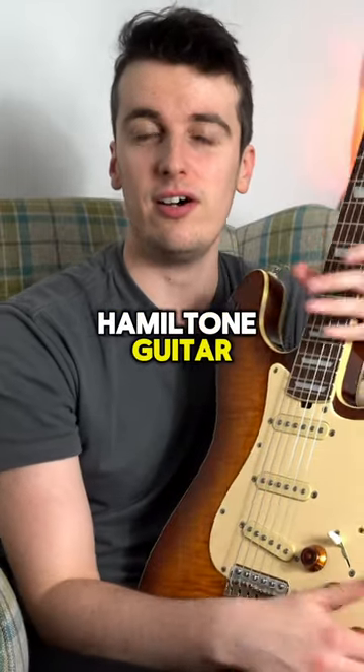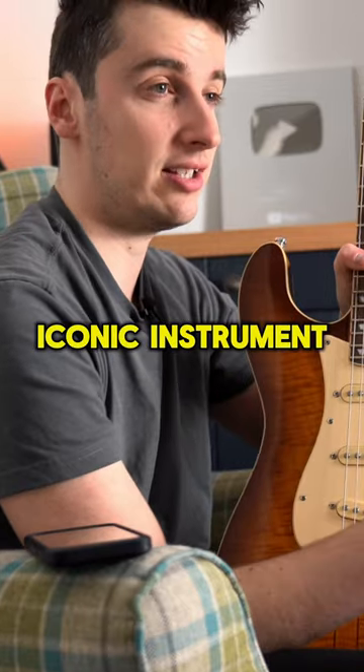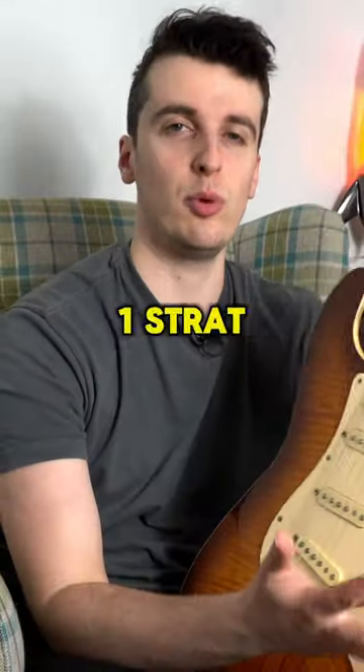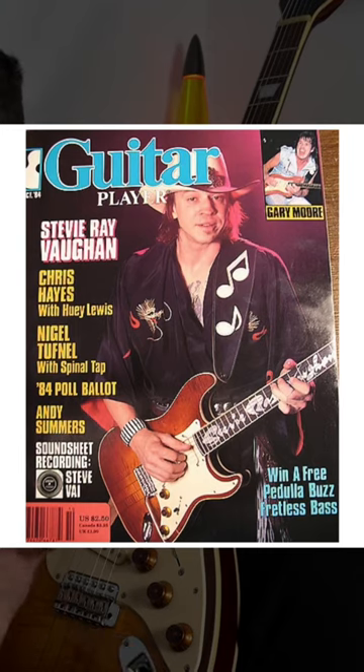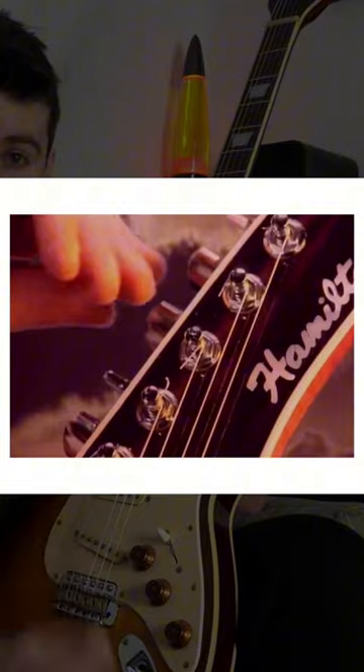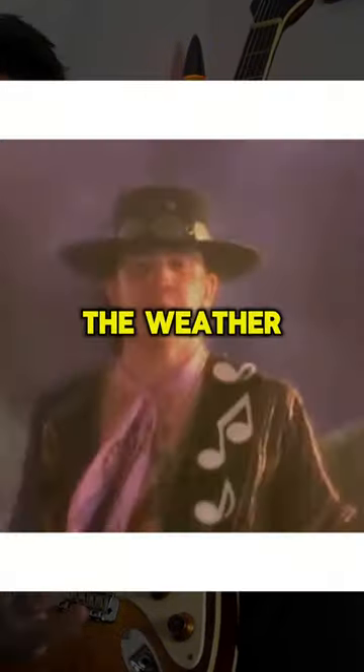Stevie Ray Vaughan's Hamilton guitar, also known as Main, was probably his most iconic instrument other than the number one strap that we all know and love. Stevie's Hamilton appeared not only on several magazine covers, but actually in a couple of his main music videos — the Cold Shot music video and the Couldn't Stand the Weather music video.